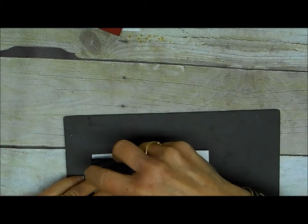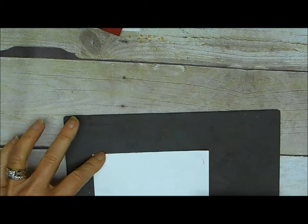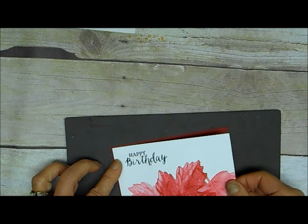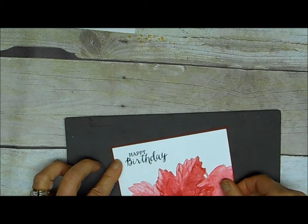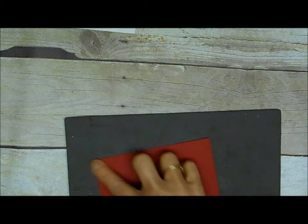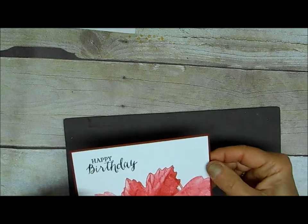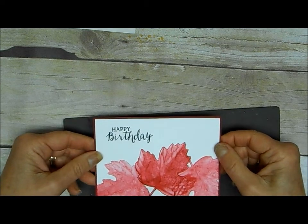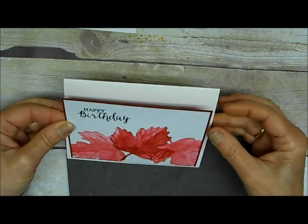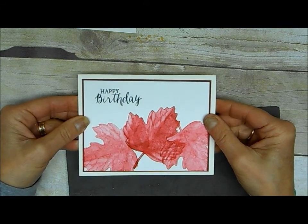I'm going to mount that — it's dry enough. Your watercolor paper will continue to dry onto a piece of cherry cobbler. My watercolor paper was three and three quarters by five, so I've mounted it on a piece that is three and seven eighths by five and an eighth — I just wanted an eighth inch border. Then that will go on my standard A2 card, which started out at five and a half by eight and a half and folded in half.